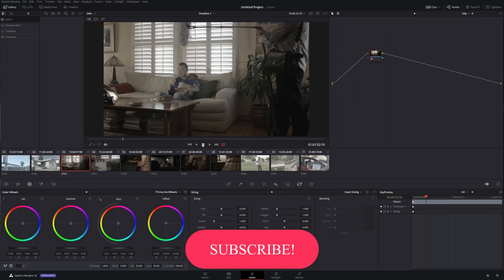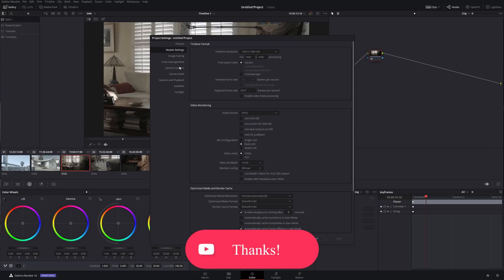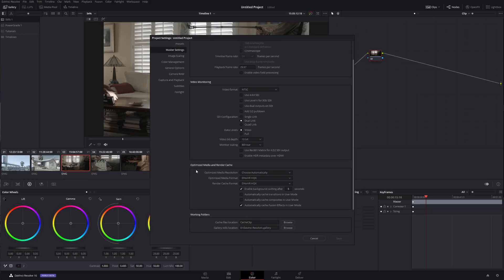Here's the very simple trick that probably most of you don't know. If you go to the settings — in the master settings right over here — go to Optimize Media and Render Cache, and you can specify a very interesting value.